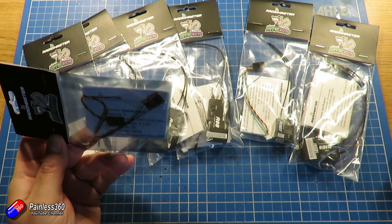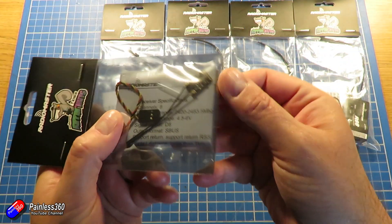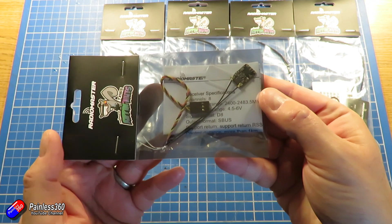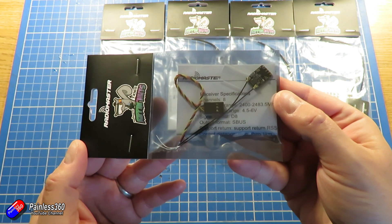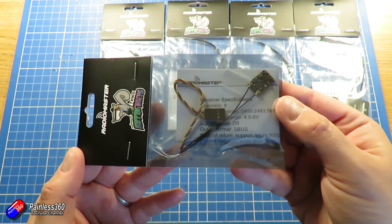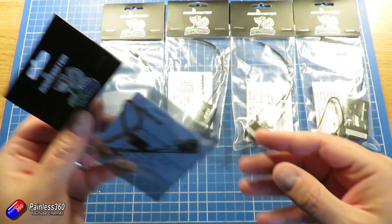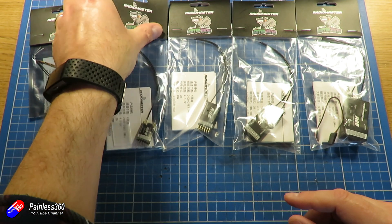Let me talk about the D8 versions first. There are a few of these. First is the little R81 nano receiver. This is D8 protocol and it has an S.Bus output. It's the kind of XM replacement if you wanted to compare it to the FrSky stuff — perfect for little models, whoops, and those kinds of builds where space is at a premium. Nice to see they've included the cable inside the packaging as well.